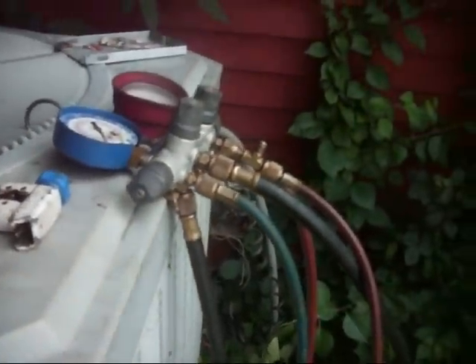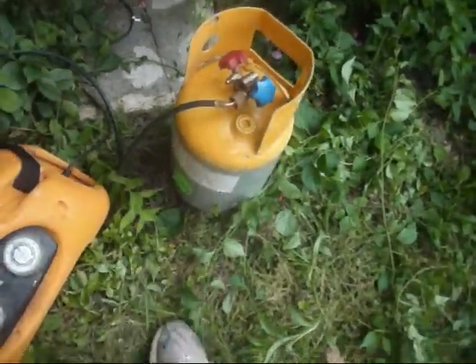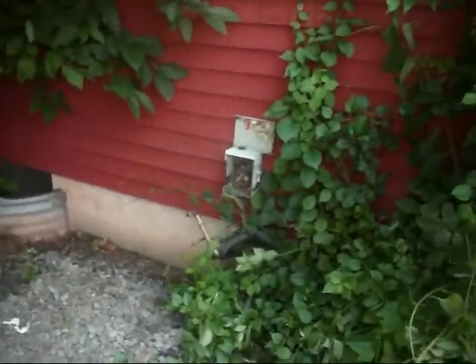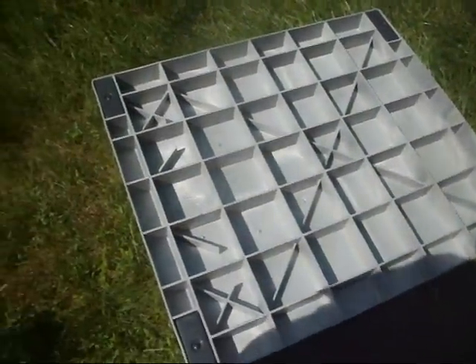Here is the air handler and here is the compressor. There is the Trane unit, and that's where it used to be. There is the mounting pad for the new heat pump.